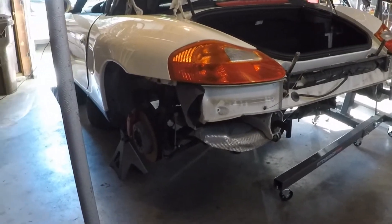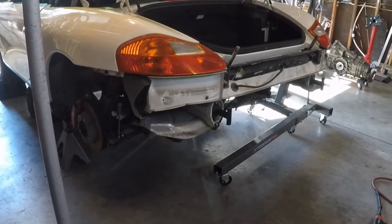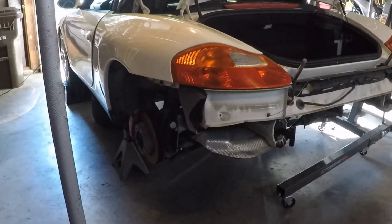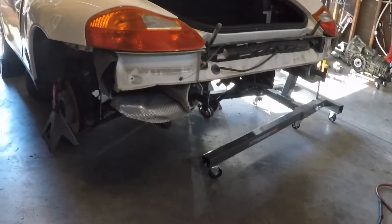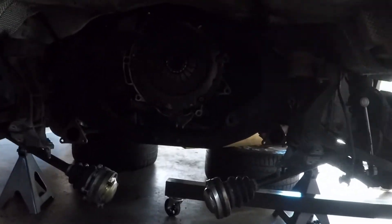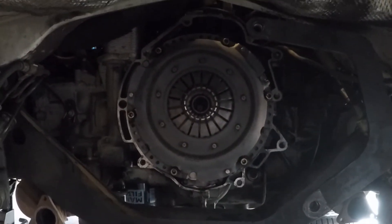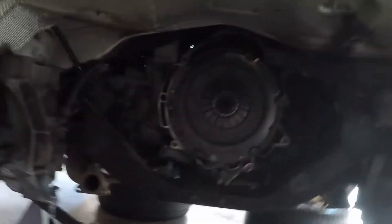Alright guys, Tony back again. We've got a good chunk taken out of the Boxster project. I started today about noon, Saturday July 1st. Got it jacked up, the rear of the car taken apart, and the transmission out. You can see in there — there we go — that's the clutch, the back of the engine where the transmission used to sit.